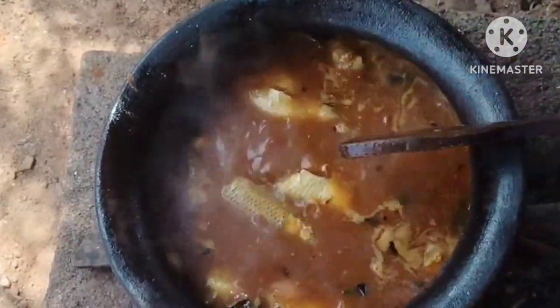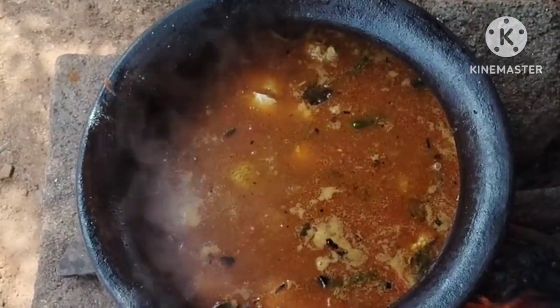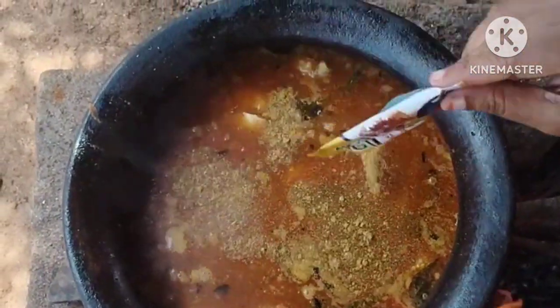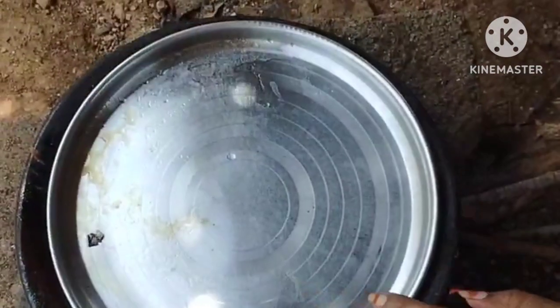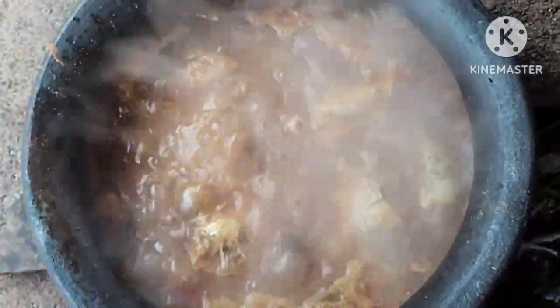I'm going to add this to the plate now. It has a good flavor, so you can get the full flavor of the Chappel Pulse. I will use these to make sure the Chappel Pulse is ready. Let's take a look at the Chappel Pulse.